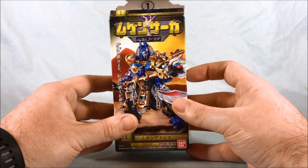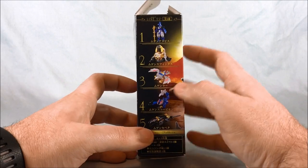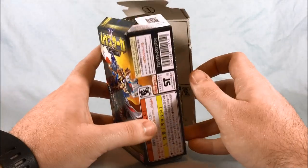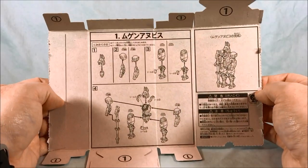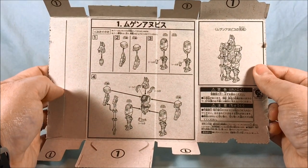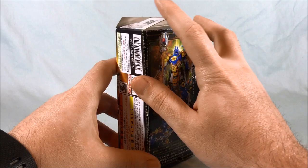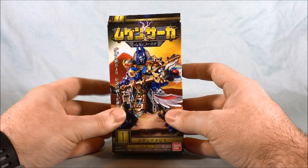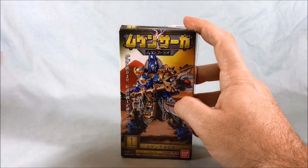Basically how it works, there are five candy toys — you can see this is number one, and here on the side you can see one, two, three, four, five. The reason the box is kind of coming apart is because with Mugenbine candy toys you have to open them up because the directions are actually on the inside. So this is number one, Mugen Anubis, and it tells you how to put them all together and how to apply the stickers.